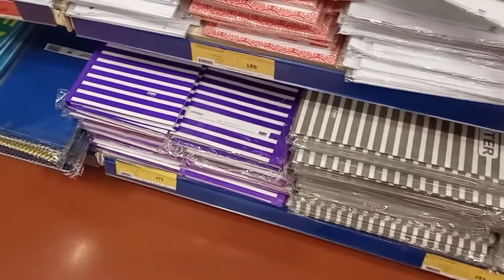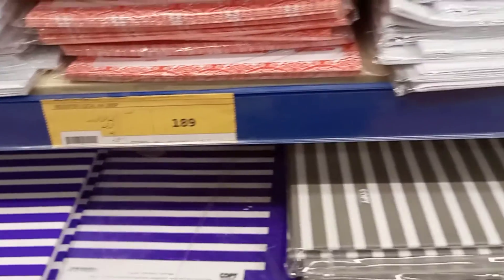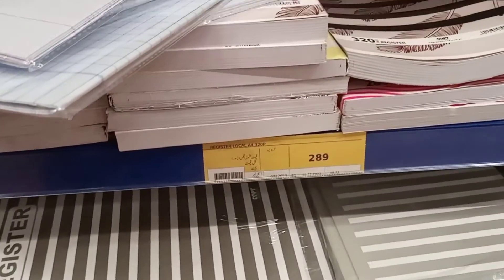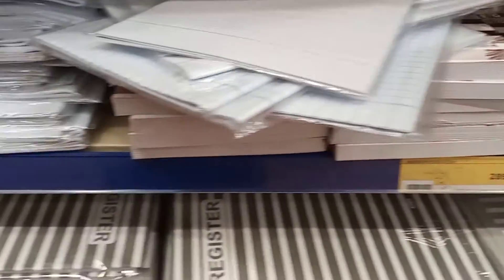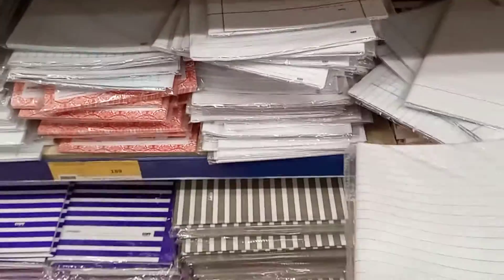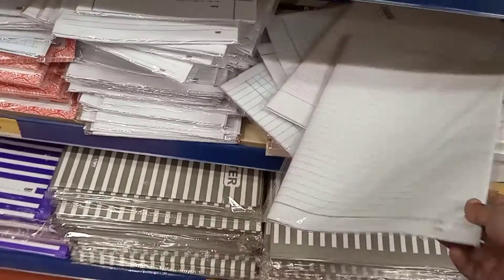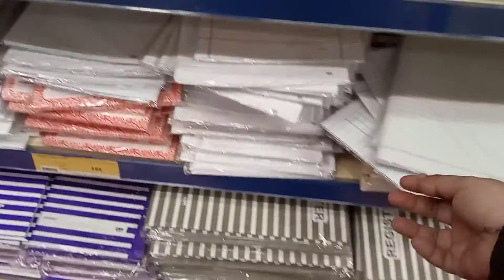The cost of this, as you can see over here, is 189 rupees. These are A4 pages, so it is not so much expensive. It will be very helpful to improve the handwriting of your kids. You can see here the Urdu pages.